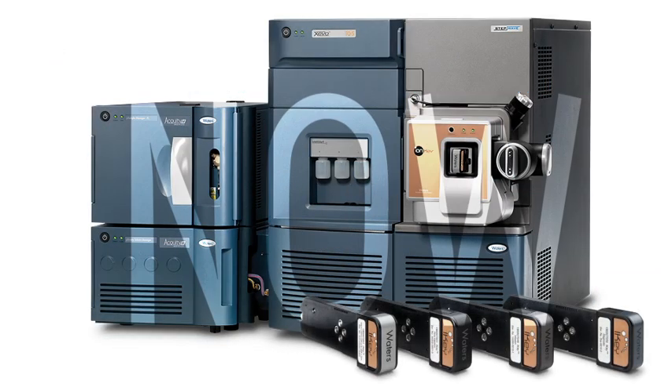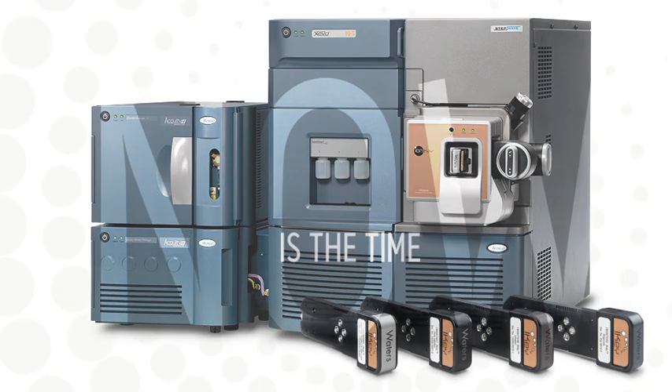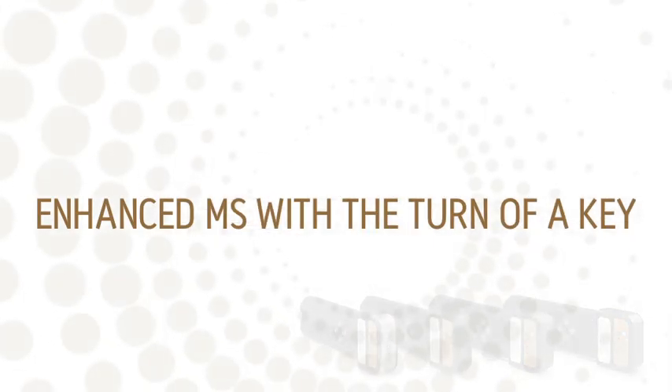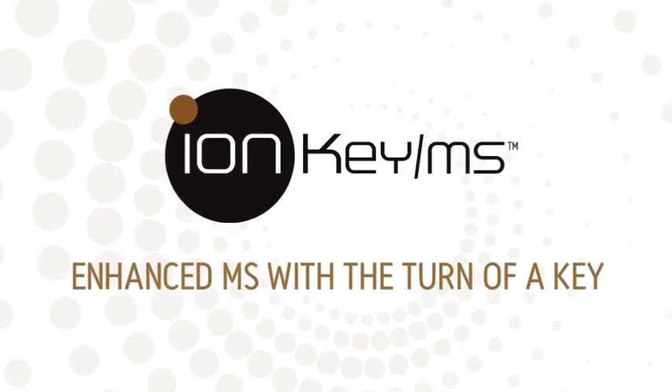Now is the time. The time to redefine what to expect from mass spectrometry. The time to make the next leap in MS — to IonKey MS. Only from Waters.